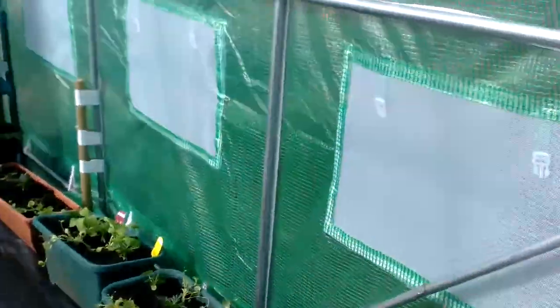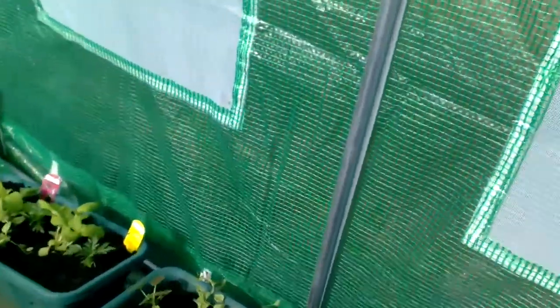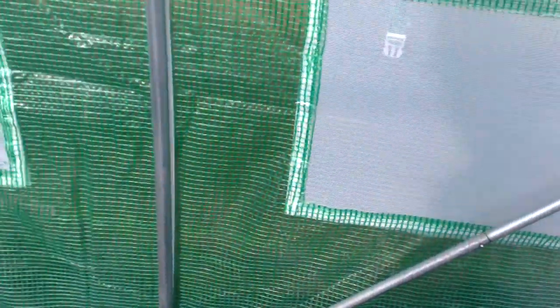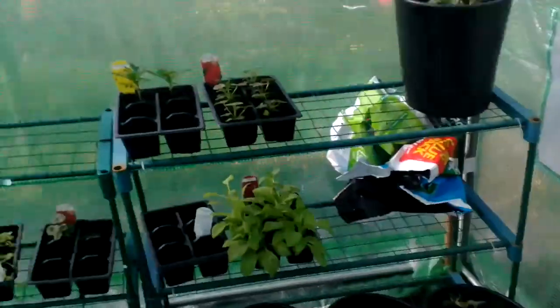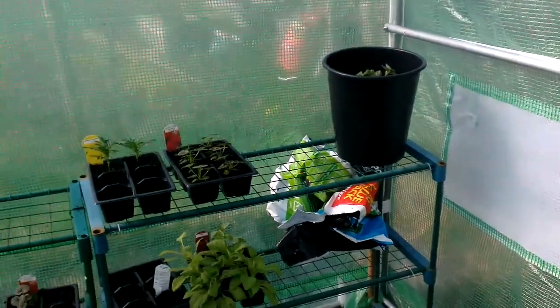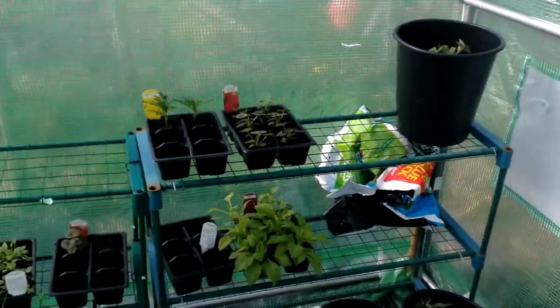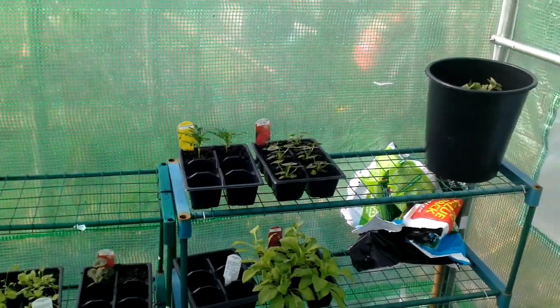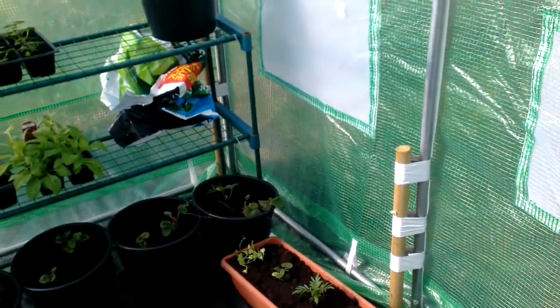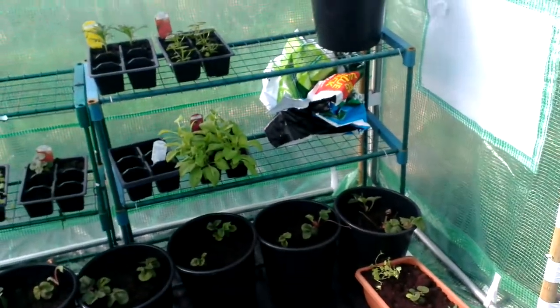Plants are not looking too bad. Just need to maybe give them a bit more water just to make sure. I've moved some of the other strawberry plants at the back here. I'm going to move those bedding plants back onto the floor, away from the sides.